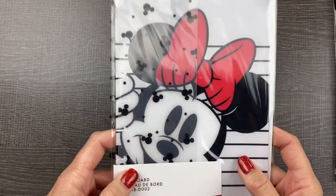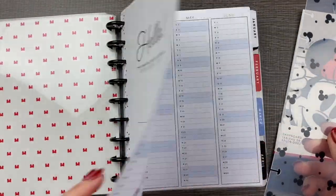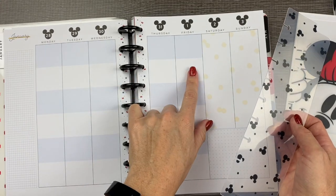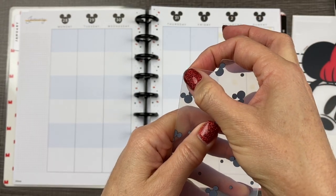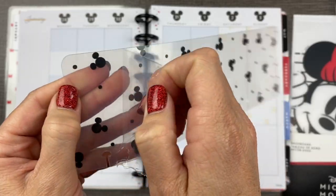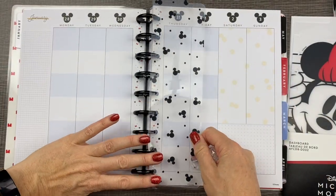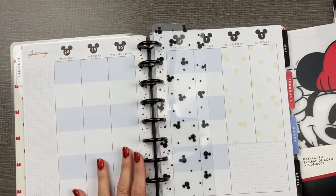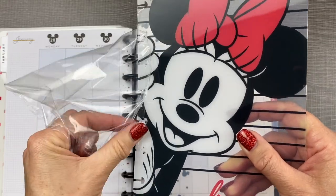Next, let's add in one of my favorite things: bookmarks and dashboards. I like to put the bookmark in the week that I'm actually planning in, so we will start with this first — January 1st this week. Sometimes these new dashboards and bookmarks have a clear plastic film that you need to peel off. This helps protect your bookmarks and dashboards from getting scratched before they go in your planner. You just punch them in just like this, and that marks your place in the planner. Let's peel the protective cover off of this dashboard and add it to the back of the planner where we'll be adding some accessories.